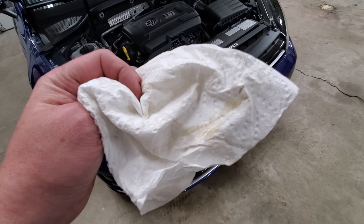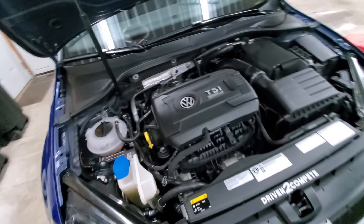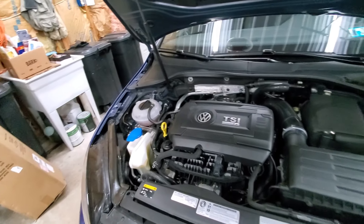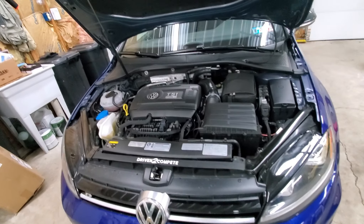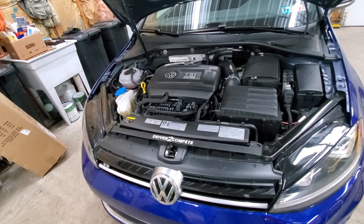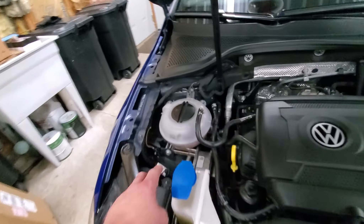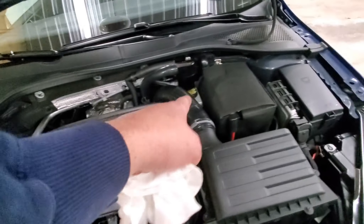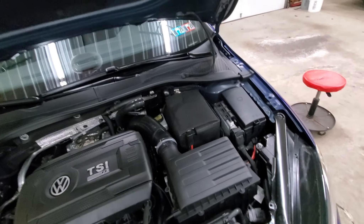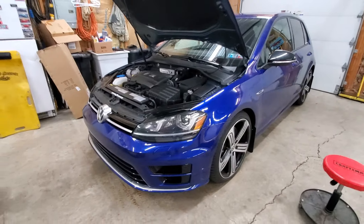Look how clean that new oil is in comparison. I really think that — if I was asked — I would say the Liqui-Moly engine treatment does work. I also want to point out that we topped off our fluids. You want to check all of that while you have the car here. Overall, the first service was a success.